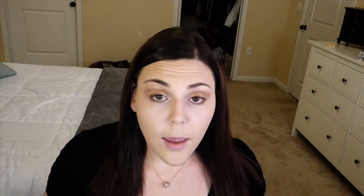Now I'm gonna take the Rimmel Scandaleyes Waterproof Eyeliner in Nude and just line my waterline with this.